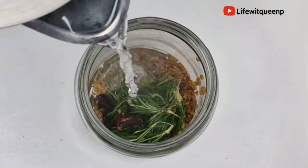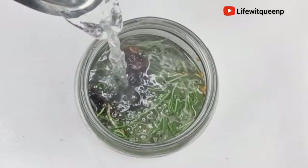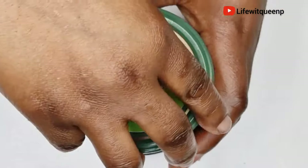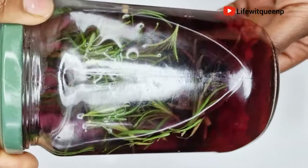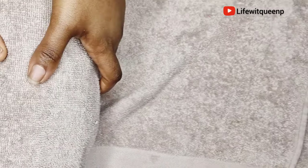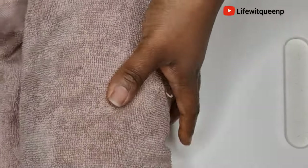Once I'm done adding all my ingredients, I went ahead and added hot water into the mason jar. I'm going to allow it to infuse for 24 hours — you can also allow it to infuse longer depending on preference. I'm going to go ahead and grab a towel and wrap the mason jar with it. The reason I'm doing this is to trap the heat — I really want the ingredients to infuse properly into the water.